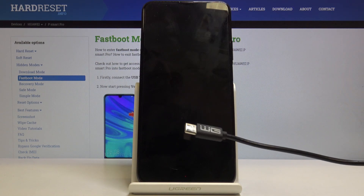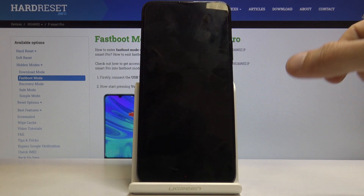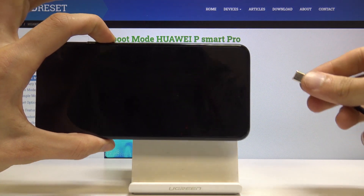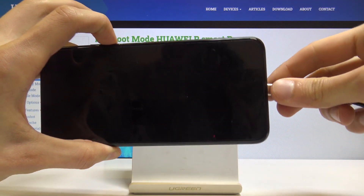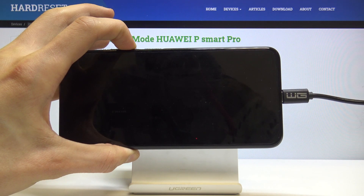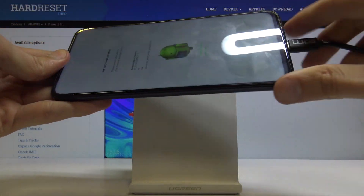Now I have mine ready right over here. Once you have that ready, you can then hold volume down, and while holding volume down you want to plug it in. It should now be in fastboot mode.